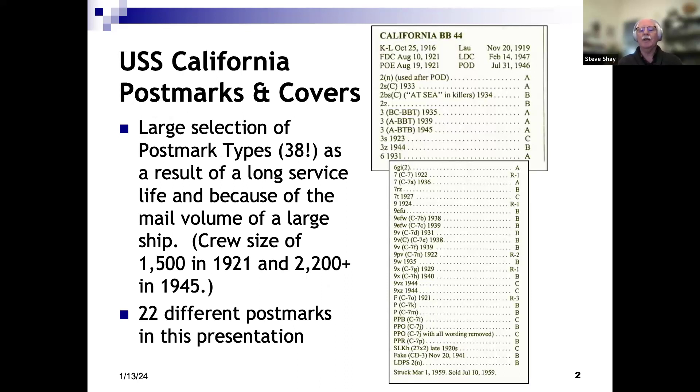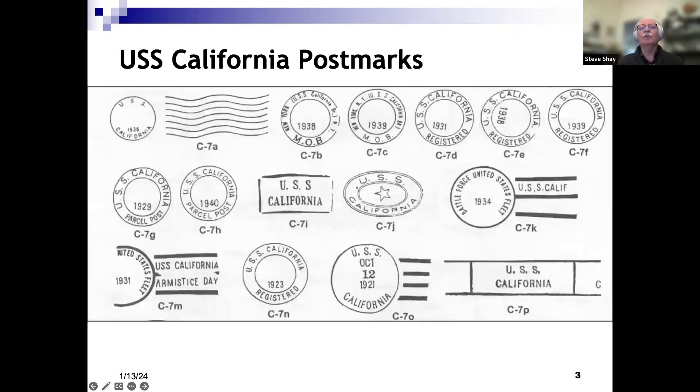As I got more into studying cancels, I realized there are 38 different cancellation devices that were used on the ship, which is quite a few, so it gives you a challenge to try to find all of them. I have not found all of them — I'll show you 22 in this presentation. It would make a great exhibit to find and show all of them. The California had a large crew size being a battleship, so you get a lot of mail, and it was in service for a couple of decades. So it's fairly easy to find covers, and some of the cancellations are fairly unique or interesting designs.